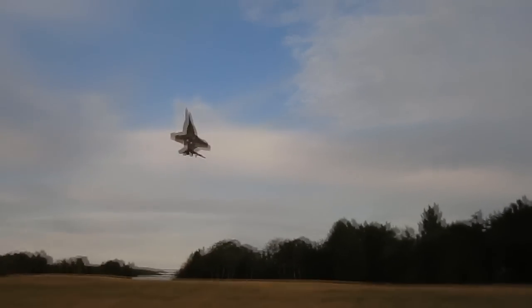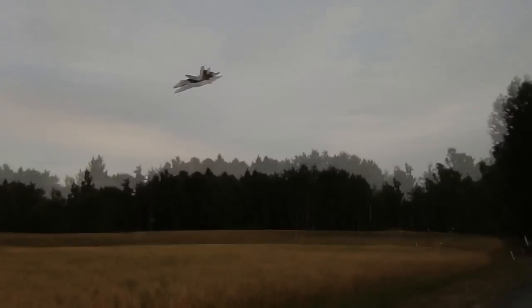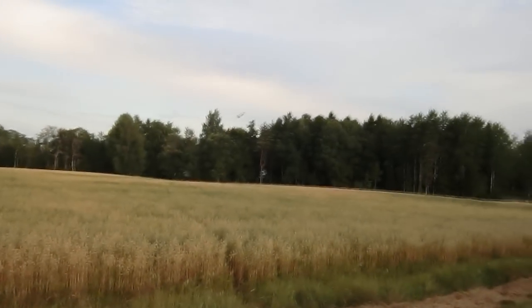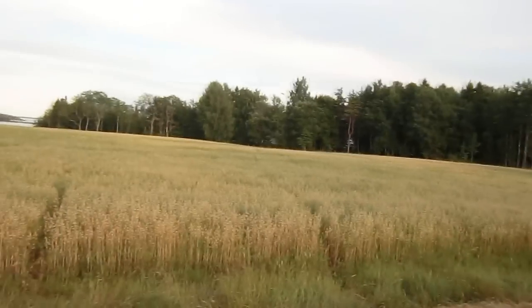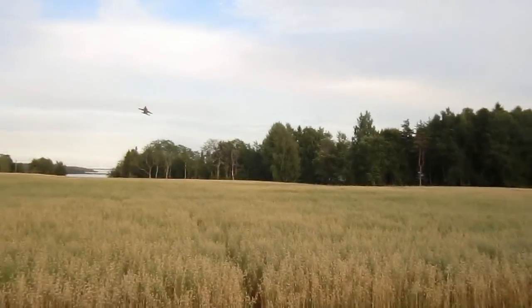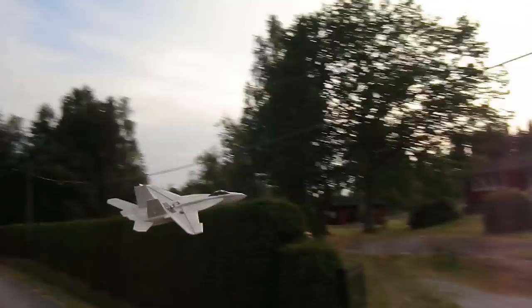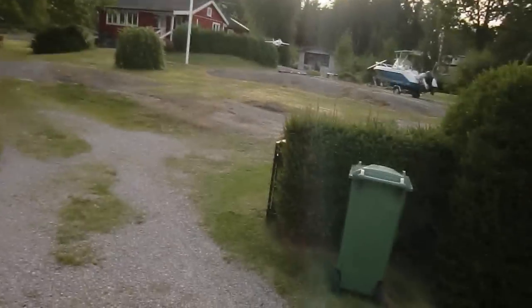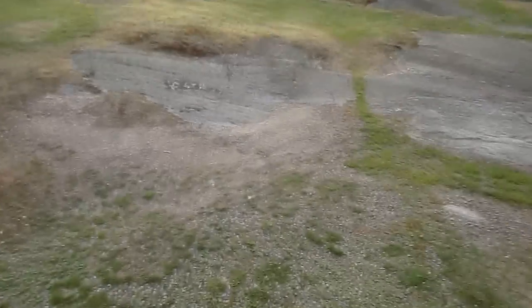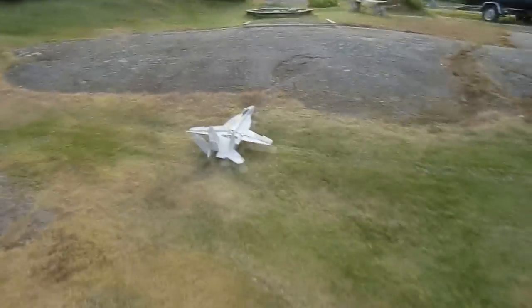Alright, time to land. Spoilers. Come on, come on, come on. Whoops — I think I broke one. Yeah, hooked up in the grass. No problem.